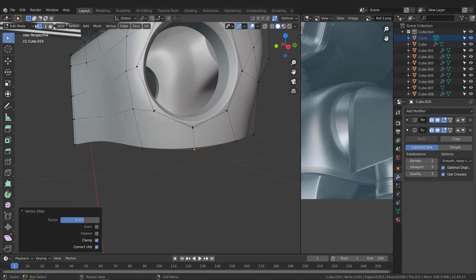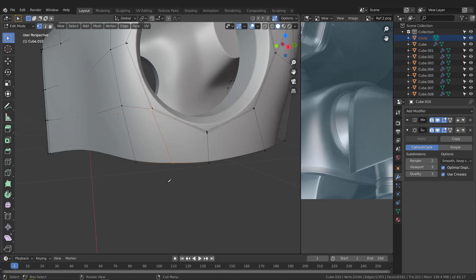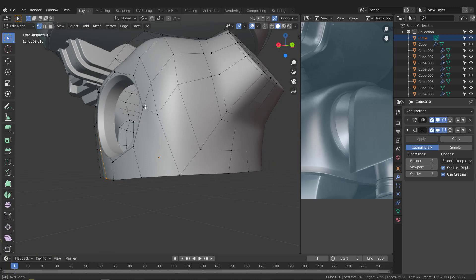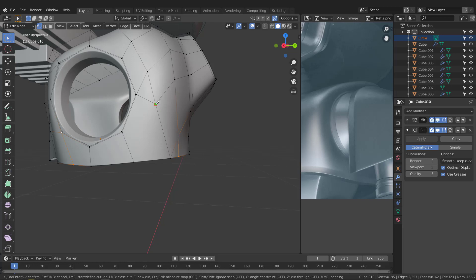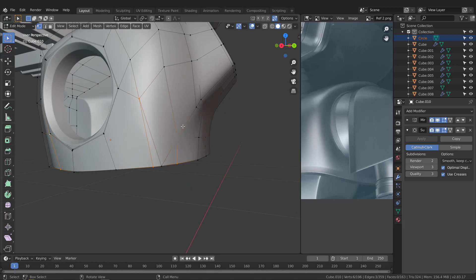We may need to add an edge here to support this area. Hit K to activate the knife tool, put the knife on this vertex, and left-click from this vertex to this edge. To put it in the center, hold Ctrl and the knife tool will add the point exactly at the center. Confirm and hit Enter. There's a weird point — use the knife tool to create another cut here, hit Enter to confirm, and take this down. Hit K again, cut from this point to here, and hit Enter.